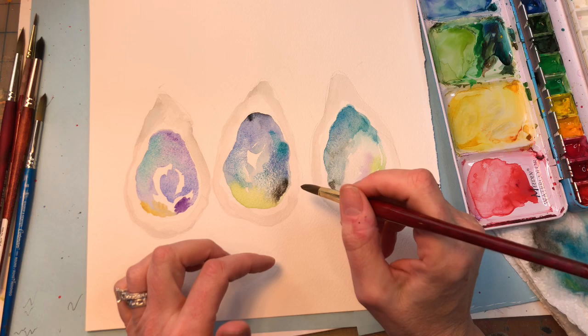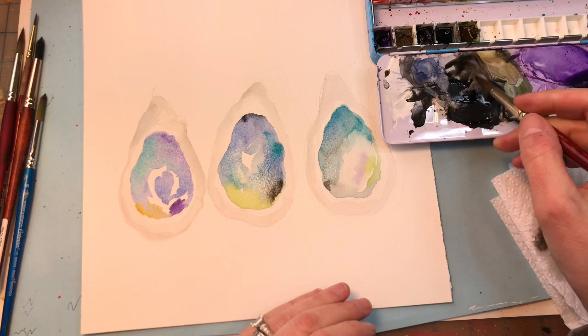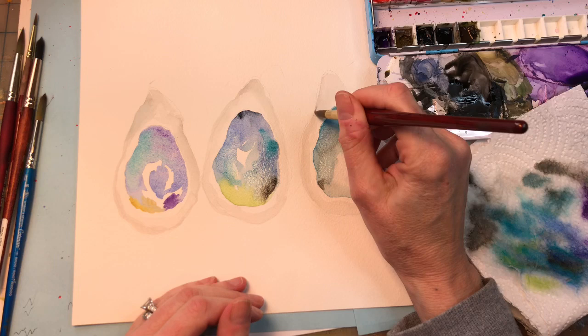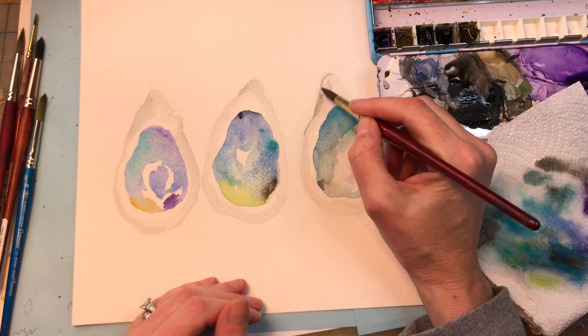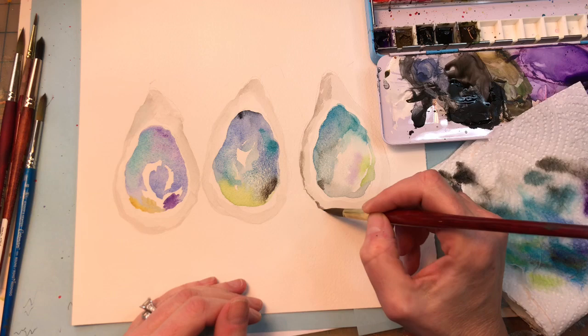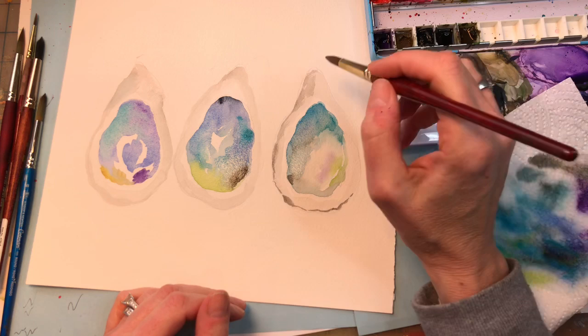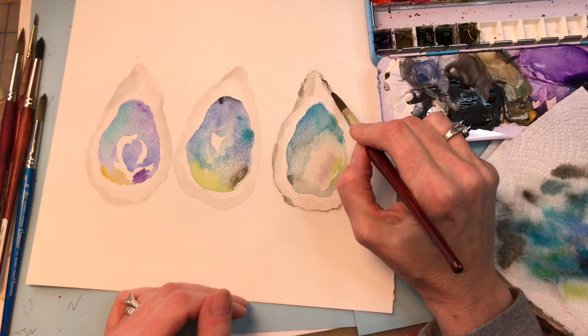Now going back to the outside part. I'm going to grab some Mars Black, dab it on my paper towel, and go along the edges, touching the tip at the top, making some lines and shading. Still keeping it light at this point on the outside edge. You can put some lines in, because oyster shells are very jagged — they're not smooth. Show that by painting that way — don't paint smooth, paint very jaggedly.